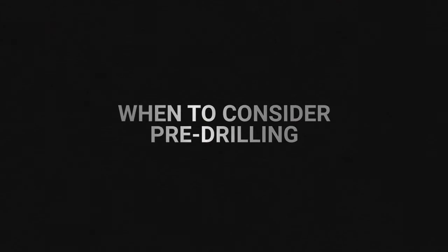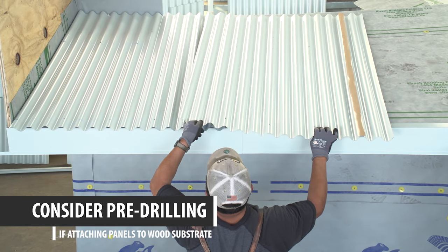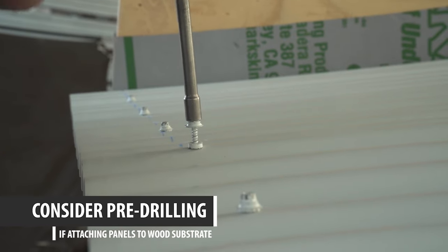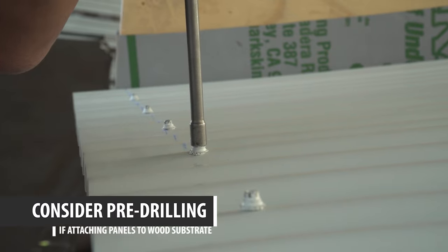When you should consider pre-drilling the sheeting: if you are attaching to a plywood substrate. If you drill a hole in the wrong location, it's only a minor problem, as the entire roof is covered in wood. You can simply put a screw through the hole to solve the mistake.